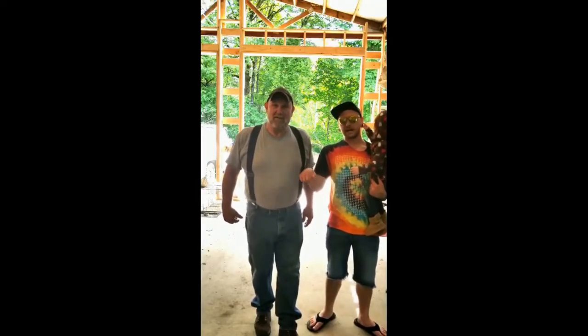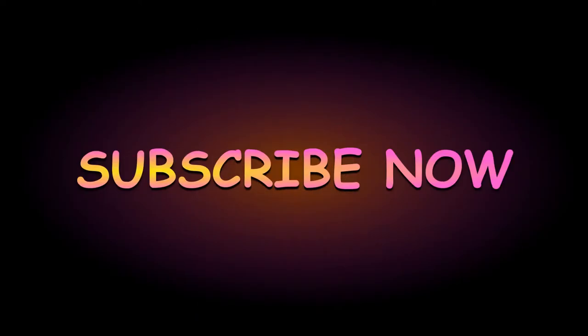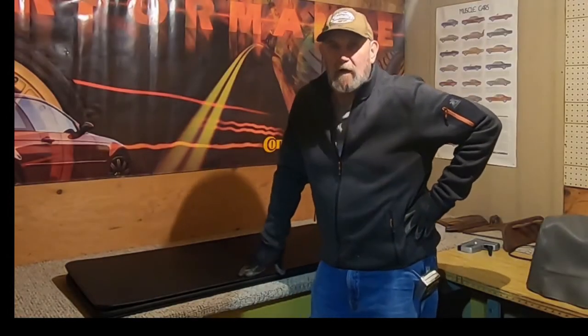Smash that like button and subscribe now. Hey folks, Ron here with Oregon Hot Rod.